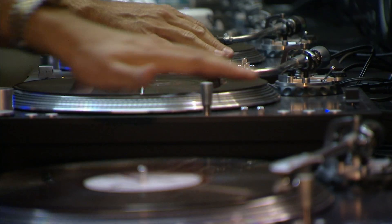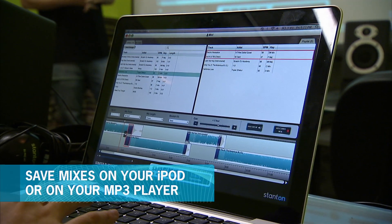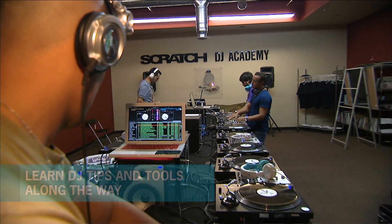Scratch DJ Academy has teamed up with Stanton to develop a new software tool for mixing and analyzing music tracks. The new mix software gives music enthusiasts, students, and working DJs the tools, tips, and training they need to create a better mix.